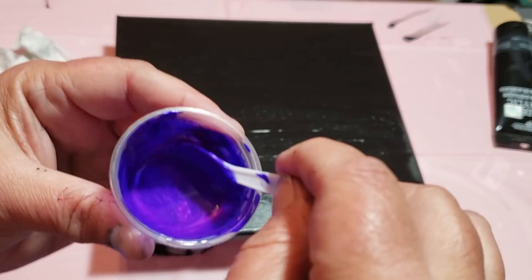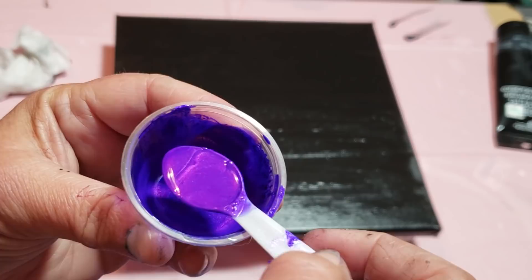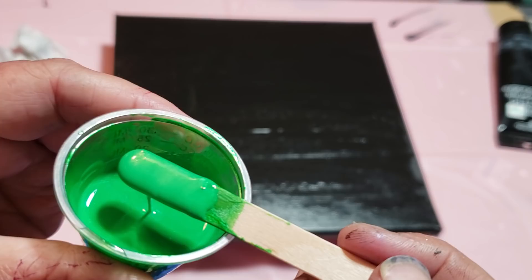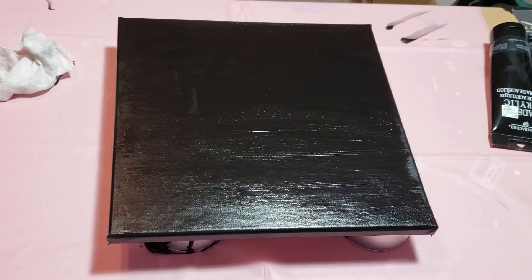Then this beautiful color is called Snapdragon. And then I have some Irish Mist. Now I am not sure if I am going to add the Irish Mist but I mixed it up for another project. I may add it, I may not. That is the Irish Mist.